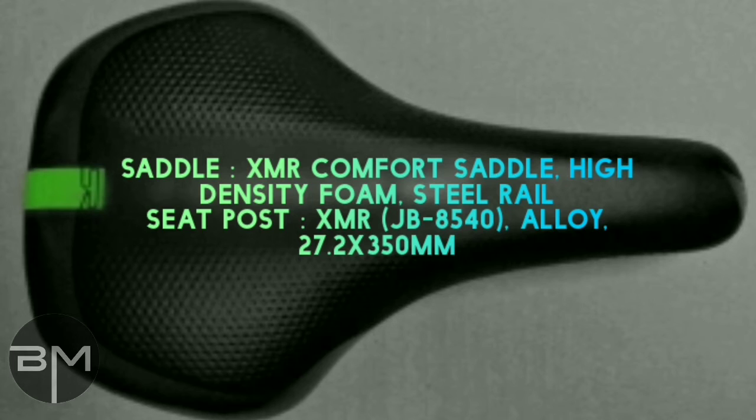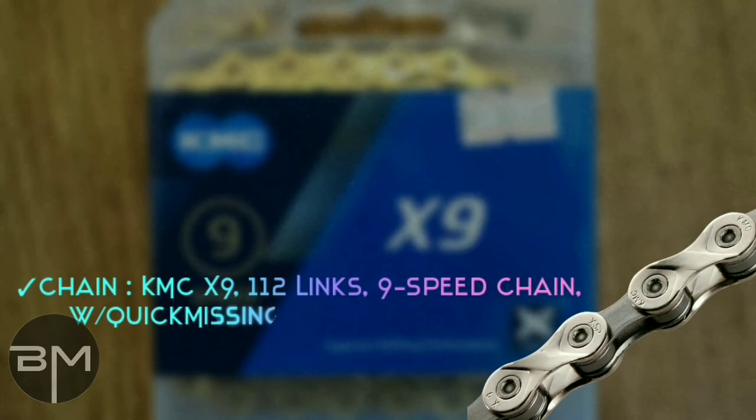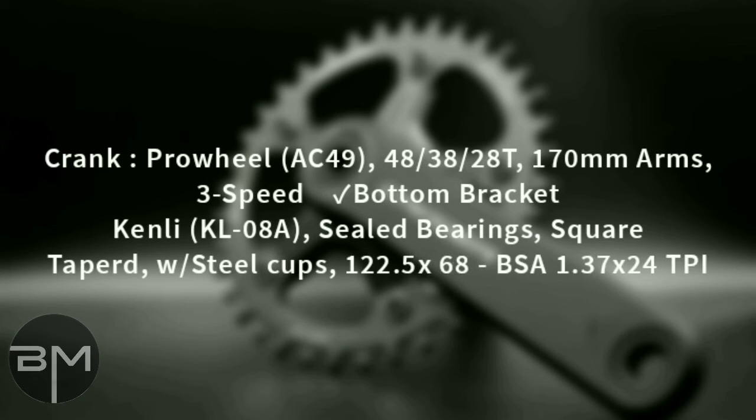Seat post is XMR JB-8540 alloy, 27.2 into 350mm. Chain is provided by KMC X9, 112 links, 9 speed chain with a white quick-missing link connector. As you can see in the picture, the chain is very beautiful.